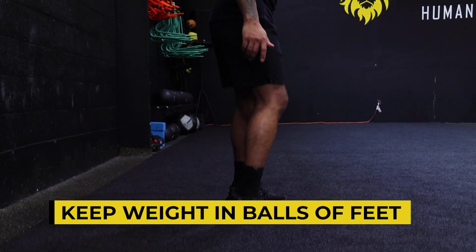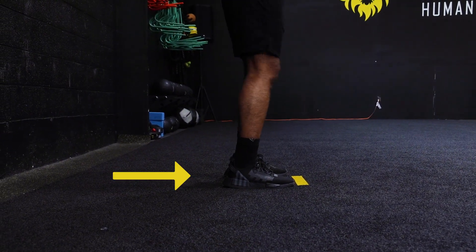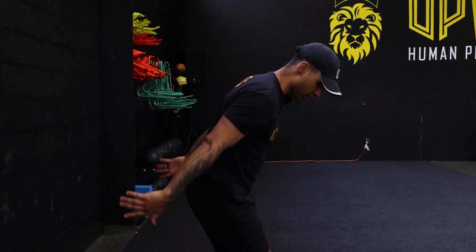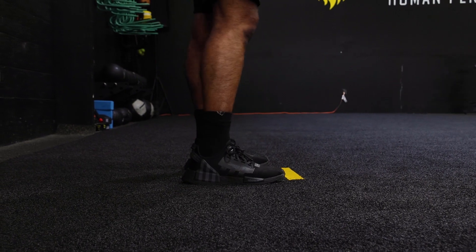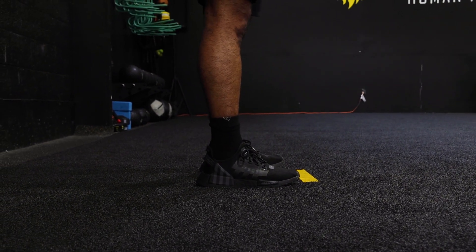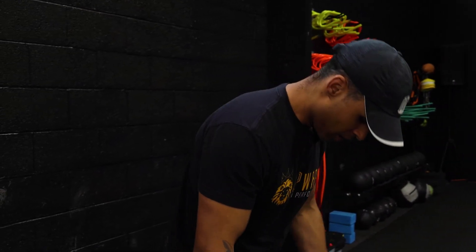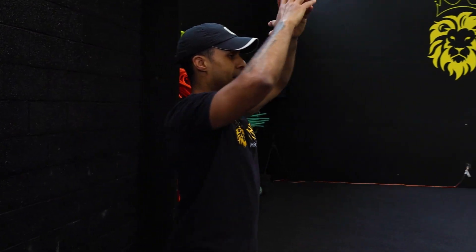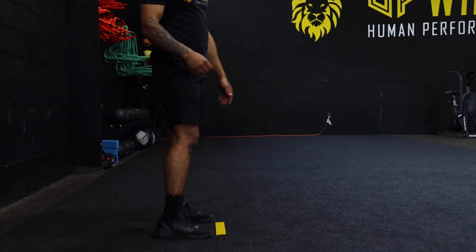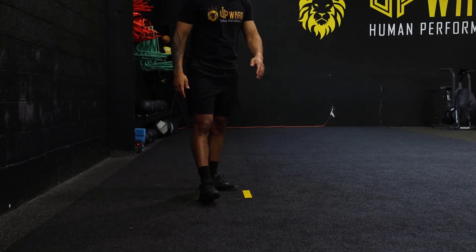Tip number three: keep your weight in the balls of your feet. As you're loading up, your heels will come up ever so slightly — that's just distributing your weight into the balls of the feet. You don't want to be on your toes because you can't produce force there, and definitely don't be flat-footed or on your heels. Transfer that weight into the balls of your feet as your knees come forward, load fast, throw your arms back, and you'll have built up maximal force and energy to jump as high and as far as possible.